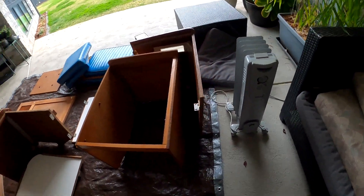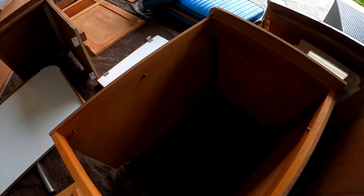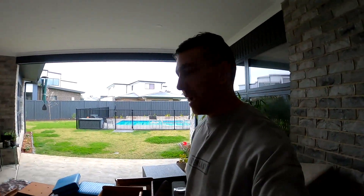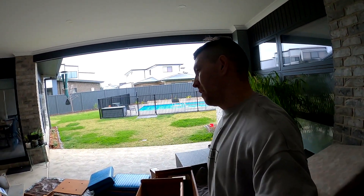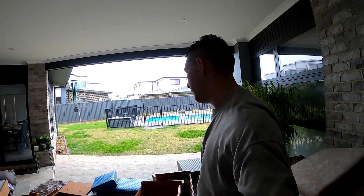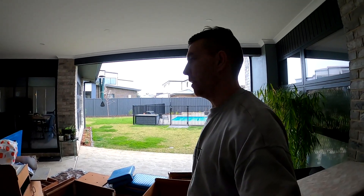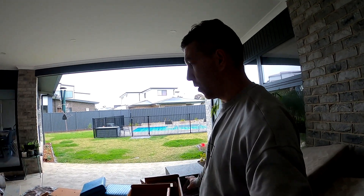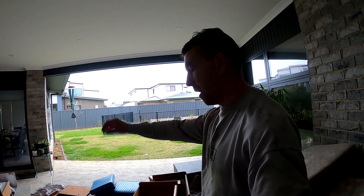Did an absolutely beautiful job, bolted it all together, stained it, fits amazingly. Then I went, okay, I've got to sand back the rest of the woodwork here. Started trying to do it with it in the boat and I went, you know what, I'm not going to be happy with the results here. I've got to take all of this woodwork out of the boat to prepare it properly.